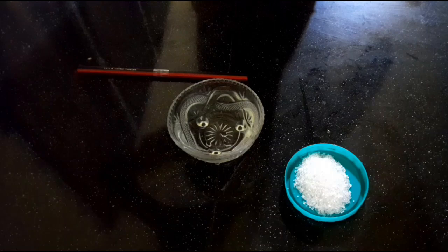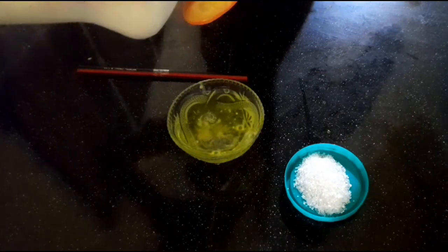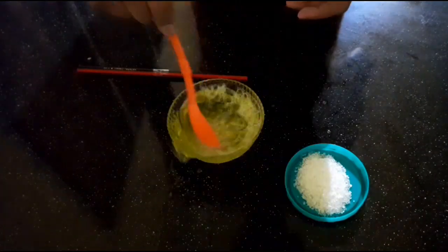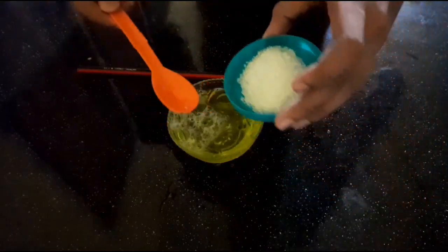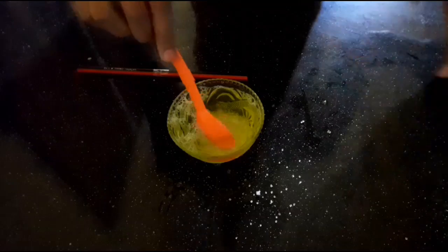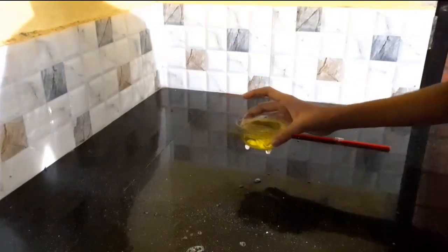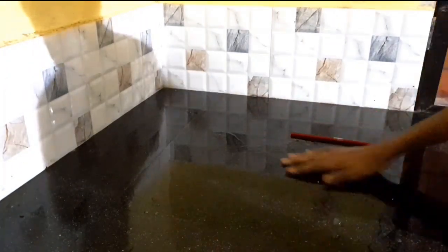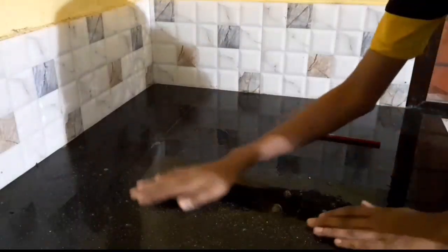Let's put 2 teaspoons of the straw. Add 2 teaspoons of the dish wash. Just mix it up — we are ready for the solution. You can add 1 teaspoon of water. We are ready for the solution. Just mix it up.